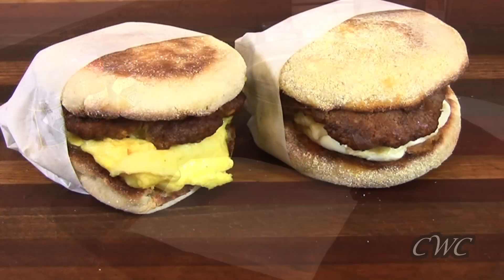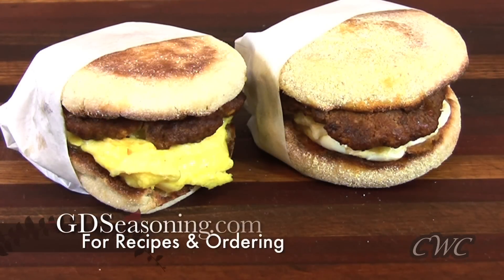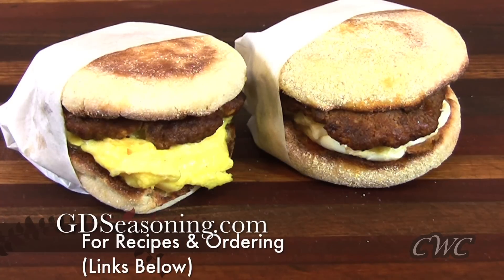Thank you guys so much for joining me. Remember these recipes and others can be found at GDseasoning.com, and I'll see you guys next time.